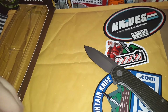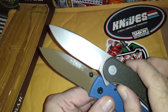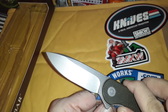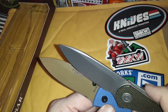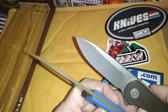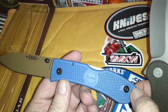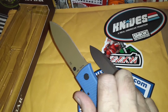I'm going to open both fully and you'll see how very similar the blade shapes are — almost identical cutting edge and profile. The Elementum's got a little swedge up top; this one doesn't. But other than that they're pretty damn close. There's a lanyard hole in the back; it's pretty nice.